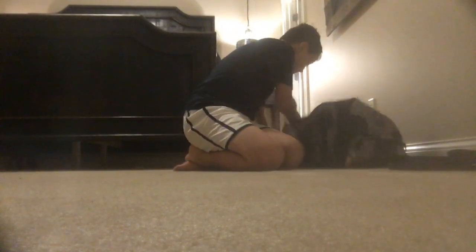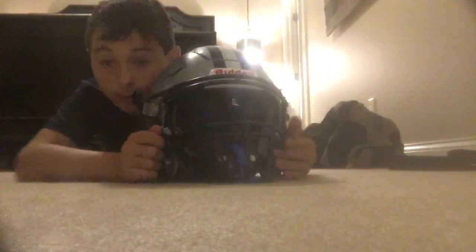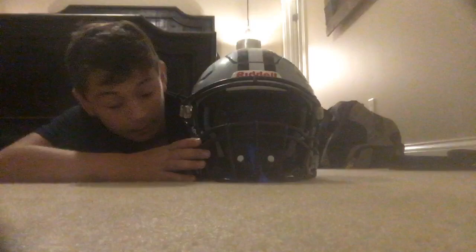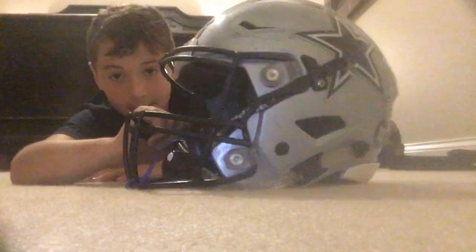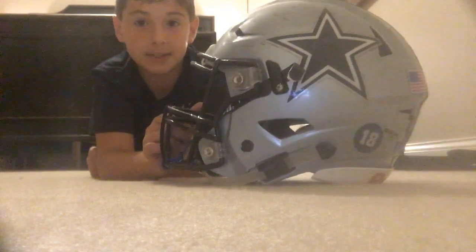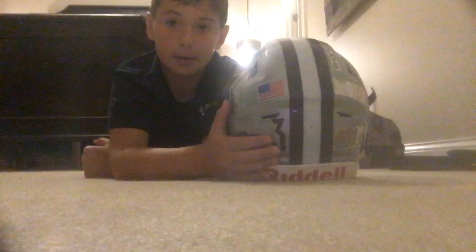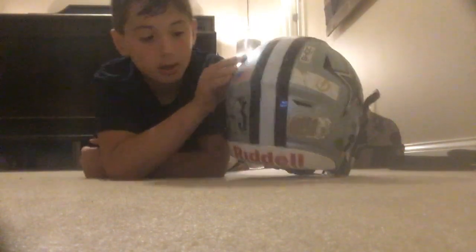Next is my Riddell SpeedFlex helmet. I play for the Farragut Admirals, so I have a star on my helmet, a gray helmet, and I'm number three.